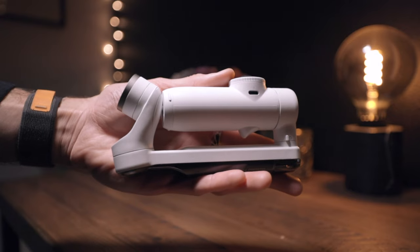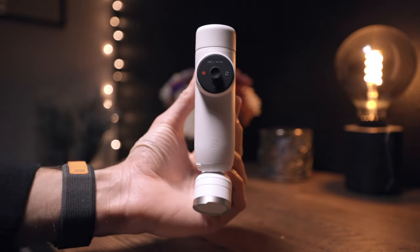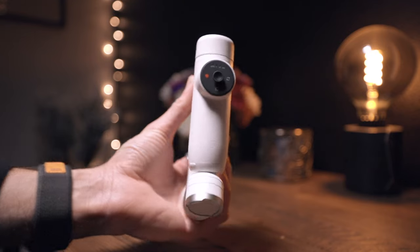Insta360 came out of the gate, out of left field with a smartphone stabilizer. And in true Insta360 fashion, they bring their take on popular features and just make them different, make them their own, and add that Insta360 polish to it, which I'm very excited about. By far my favorite gimbal design. This thing looks sleek, futuristic, clean, very minimalistic. If you look at it from the front, it doesn't even look like a gimbal. Insta360, I'm really loving what you did here with the design.